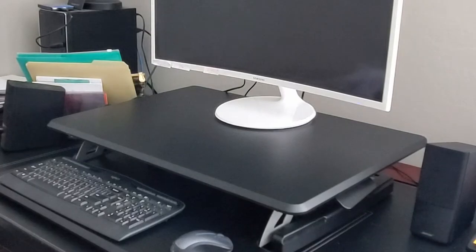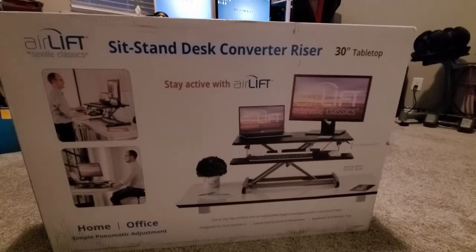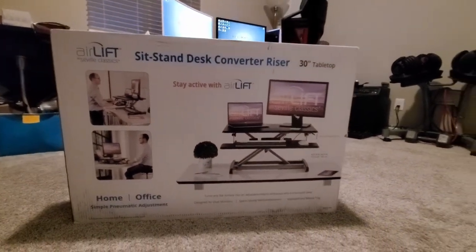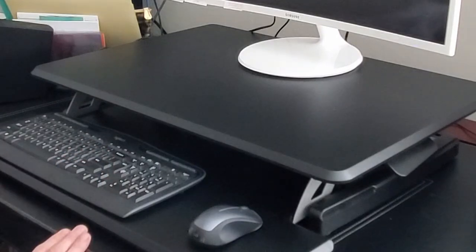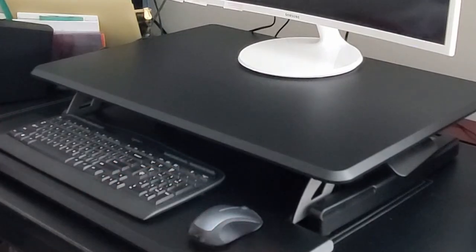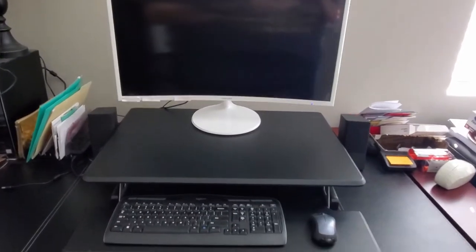One thing I did notice on the box is that the pictures make it look bigger than it really is. The box shows a monitor and a laptop on this desk, and it would have to be a pretty small monitor and a pretty small laptop to fit both. So don't expect to get more than one monitor on this desk — it's just too small. I do like the black look though; it looks really nice and it's very minimal.